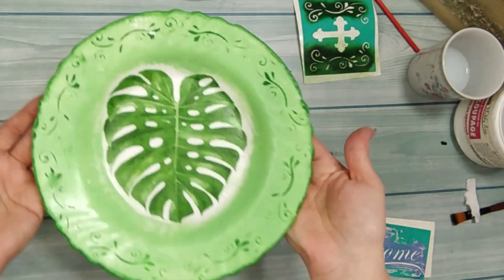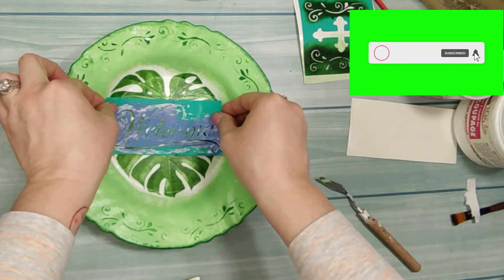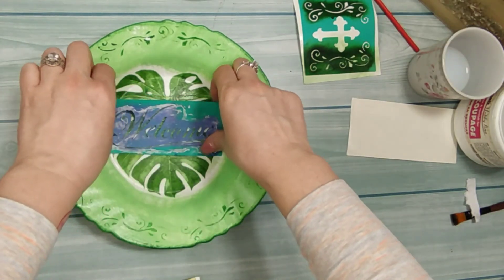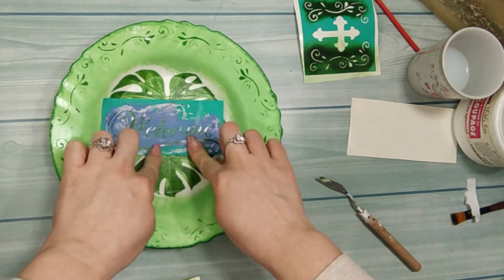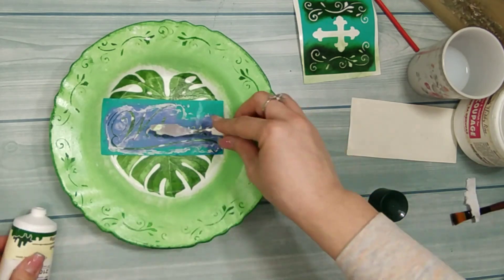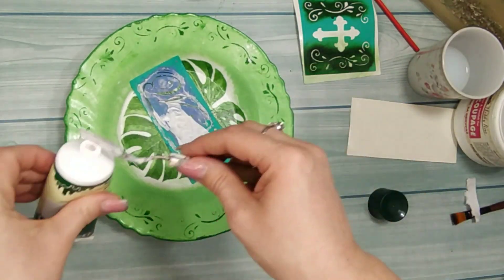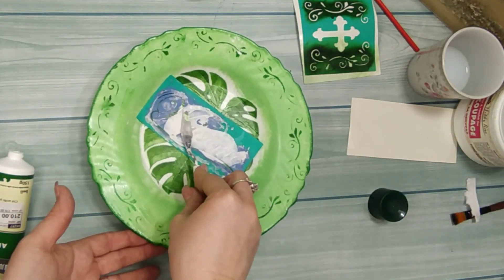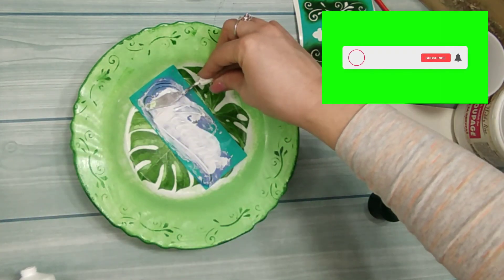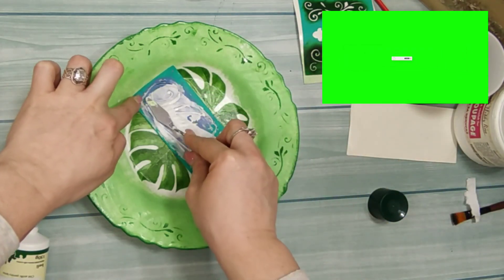Ovako izgleda. Zatim na sredinu još jedan šablon — vi možete, a ne morate. Uz pomoć akrilnog kita nanosim ovaj akrilni kit da bi dobila neki efekat, a vi ne morate naravno. Ovo su ipak osnove dekupaže. Ja sam htjela samo malo da to dekorišem, da to malo drugačije izgleda. Do ovog šablona je sve čisto osnova dekupaže za početnike.